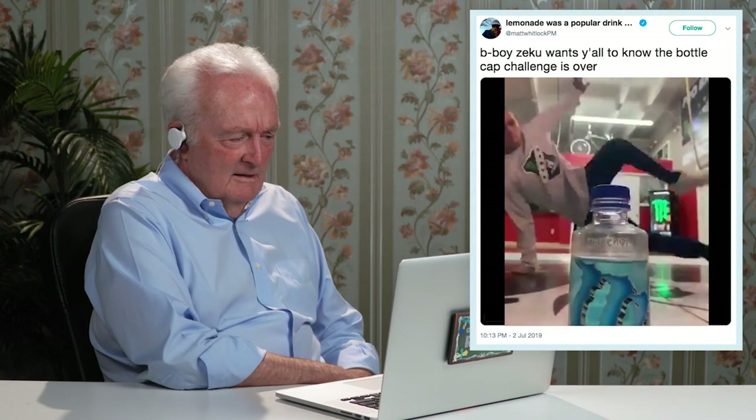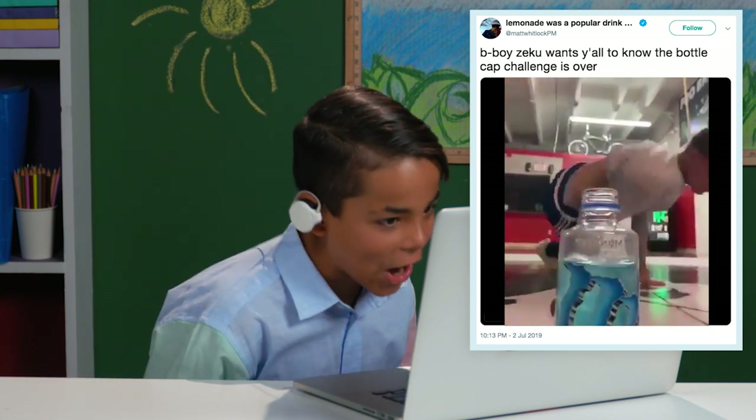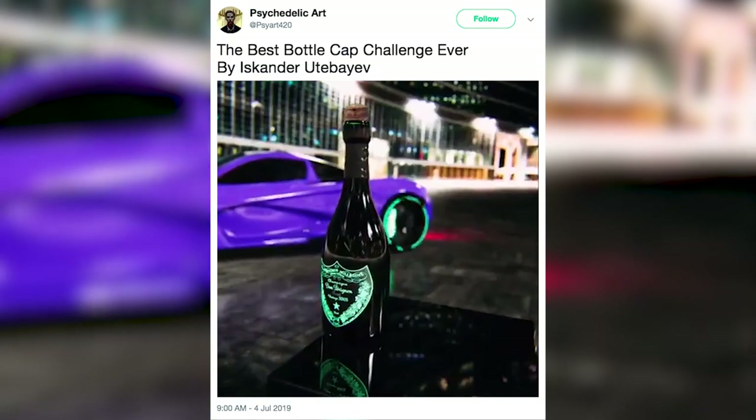Celebrities and athletes aren't the only ones participating in this challenge, so we're gonna show you some fun ones circulating the internet. This guy's a gymnast. Absolutely crazy — I think it's challenging, it is a challenge. If you can kick, you're gonna have to try a couple of times before you can do it. So this guy got up with his spoiler. I don't even know if that's real — that seems way harder to do than something with your feet.